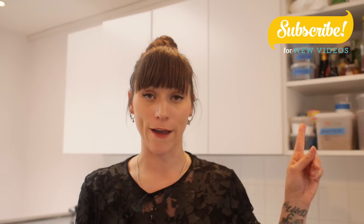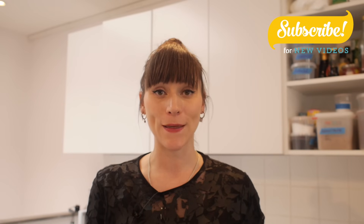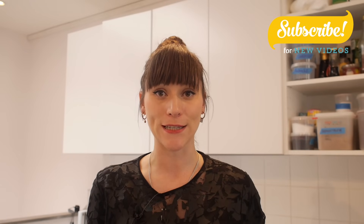I hope you guys try this and I hope you enjoy this video. If you'd like to see more videos by me, do subscribe to my channel by clicking on that link. I'll be back next week with something Easter-y for you guys — so until then, have a great week baking. Bye!